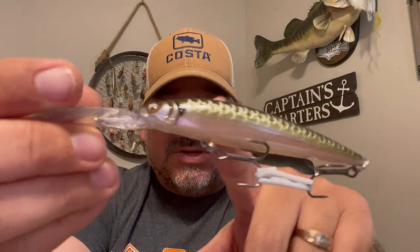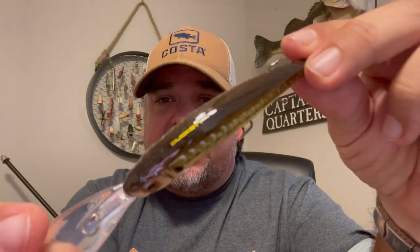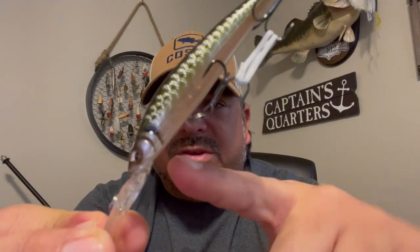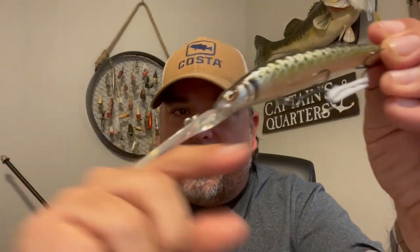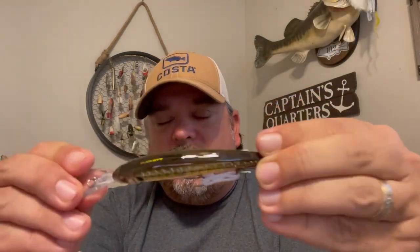It's a ghost minnow so it is translucent — light shines through with greeny, brown natural colors. Nice, broad, wide diving bill on that one. There are two BBs in a track that runs all the way through it. When you cast it, it goes butt-first and those beads fall back, helping it cast much farther. When it sits in the water the nose goes down and the BBs move back to the front, giving it extra roll and reaction every time you jerk or pause it. Really liking the looks of that one.